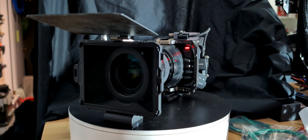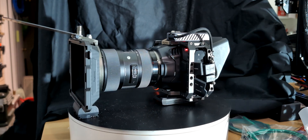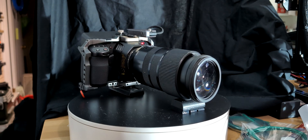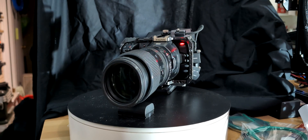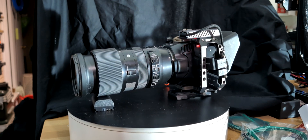Basically, my Blackmagic Pocket 6K is the best camera that I have. In comparison to a smartphone, I've got interchangeable lenses. I've got my 18-35 for a nice super sharp lens. I've got my 100-400 if I want to do something smaller — I just picked that up recently used. And I don't feel like purchasing another camera, so I figured I would try it out.